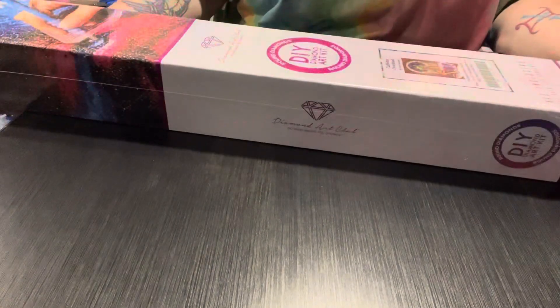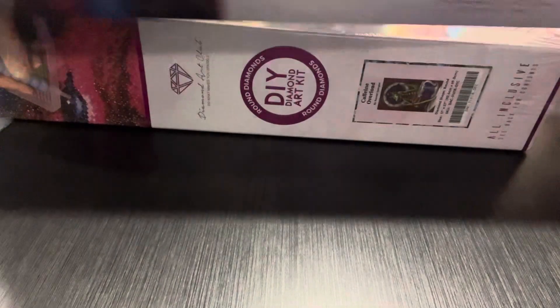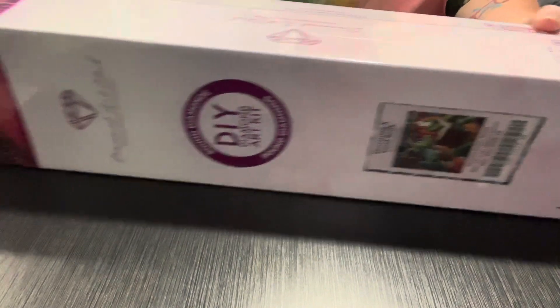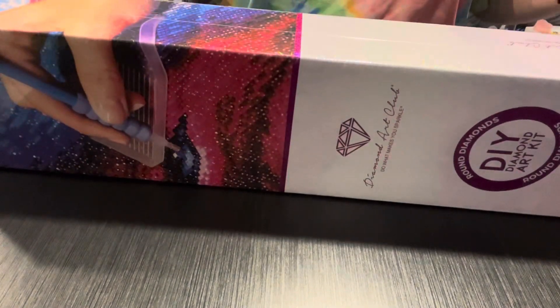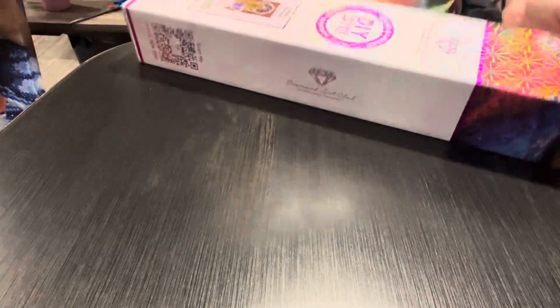Hi guys, it's Michelle again. I have got two more kits that I want to do today. They are both Randall Spangler. I'm going to try to do them really quick in this video. I have 'Devouring a Good Book' and 'Caffeine Overload.' We'll start with the smaller one which is Caffeine Overload. I hope everyone is doing well.